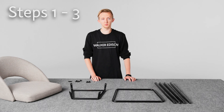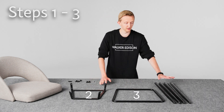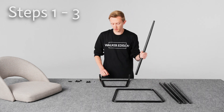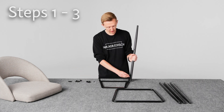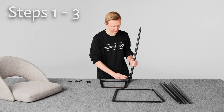In steps one through three we'll be assembling the leg portion of the barstool, and for that we need pieces two, three, and four. We'll start with step one, which requires piece two and one of piece four. We'll go ahead and attach one of the legs to this part here with bolt A.